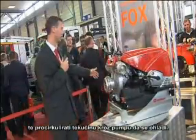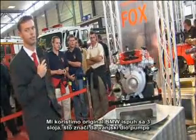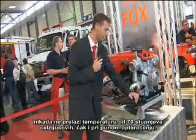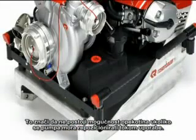We use the original BMW exhaust pipe. This is a three-layered exhaust pipe. The special thing about it is that even when the pump is running at maximum load, the outside of the pipe will not get any hotter than 70 degrees centigrade. There is thus no danger of getting burned if you ever need to reposition the pump while it is running.